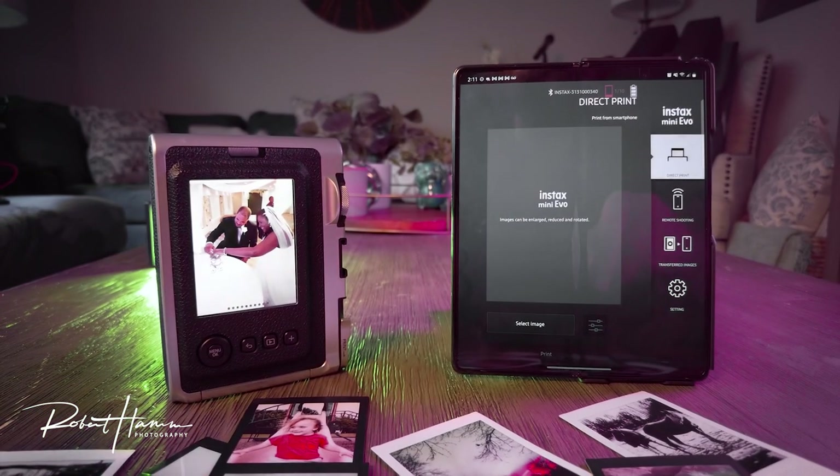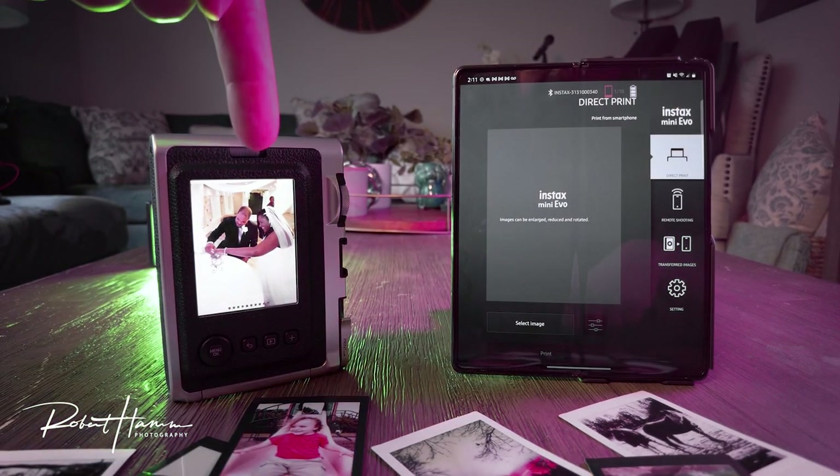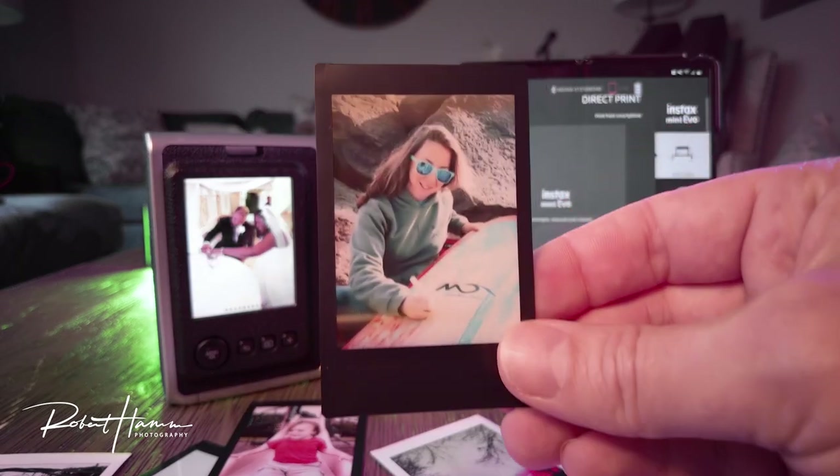Believe it or not, some people are real big fanboys of this camera, and the reality is, as a digital camera, it is terrible. As an Instax camera, it is only good. But as a hybrid camera, it is great.